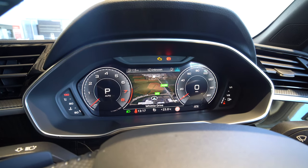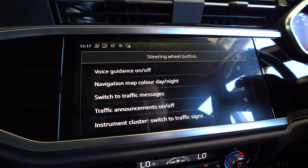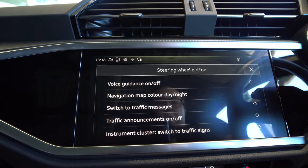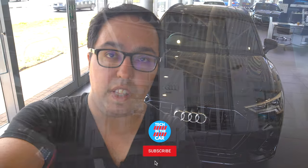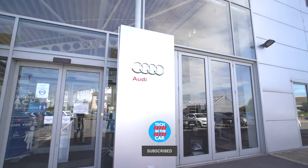That's what the virtual cockpit on the Audi Q3 looks like. On the steering wheel there is a shortcut button - the little star button - that I can configure to any of these: voice guidance, navigation, traffic messages, or traffic sign recognition on and off. I really like the interior of this car; it has great attention to detail. I hope you enjoyed this video on the Audi Q3 - please visit Caffin's Eastbourne Audi if you're after a new or used Audi, and I'll see you in the next video.